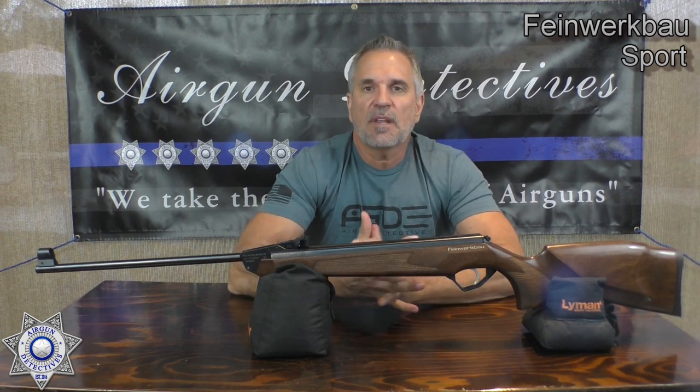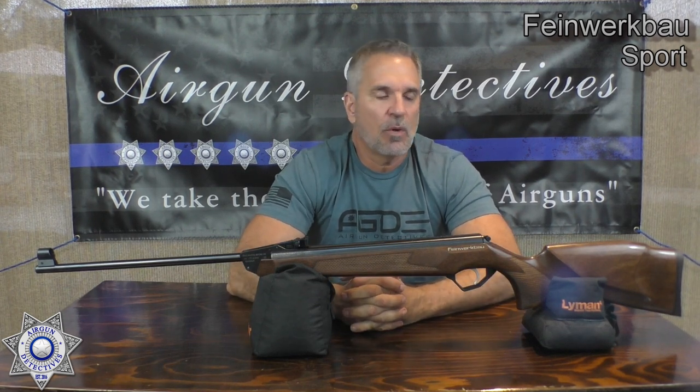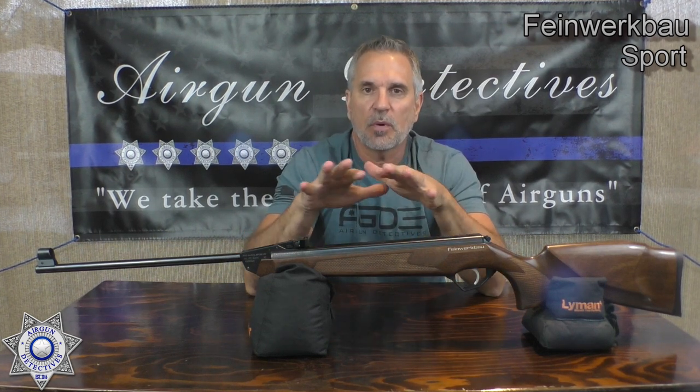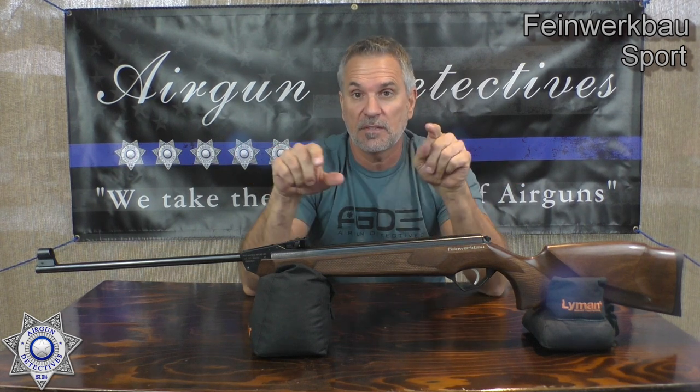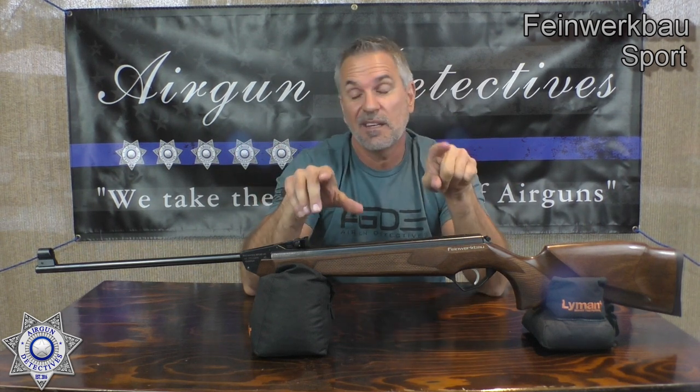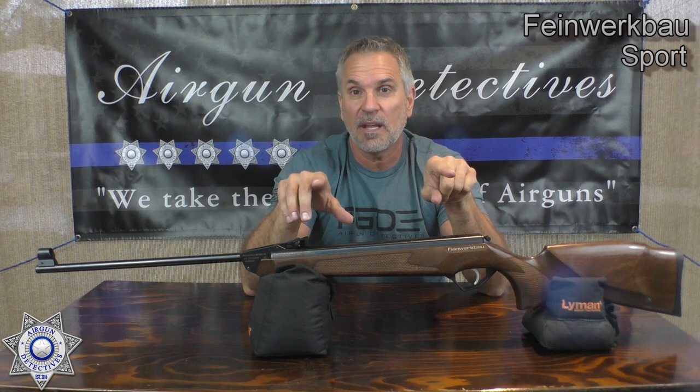We're going to take this out and test it, see how well it performs. I apologize if I'm rushing through some of this — this is kind of a rare entity here. I've been out of town for a week so I haven't had a chance to put a review together. I'm doing this whole review shot and edited in one day just to get it released for you guys in time.